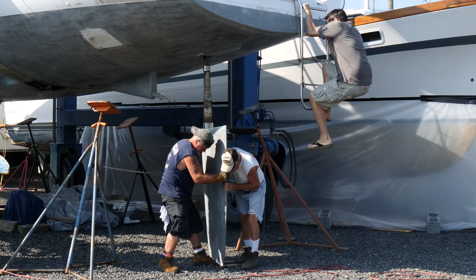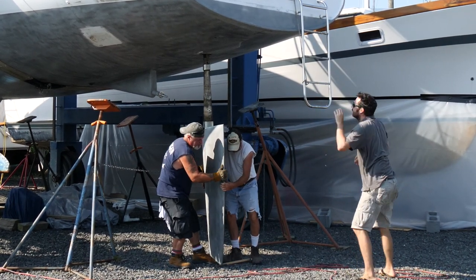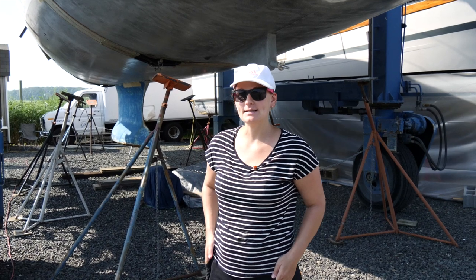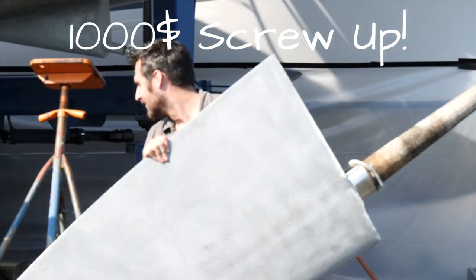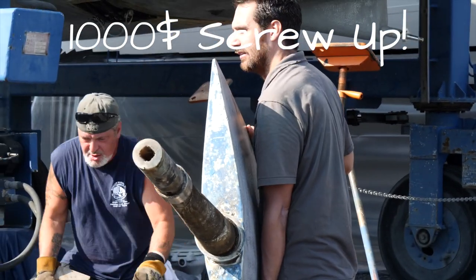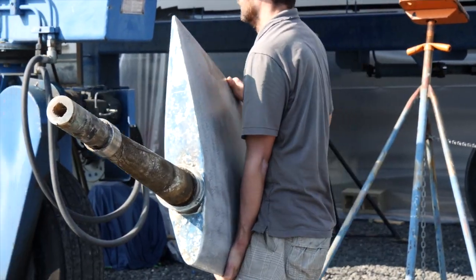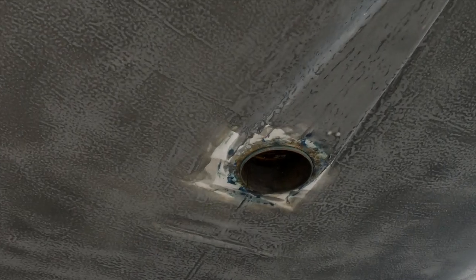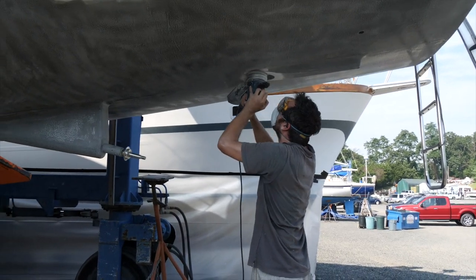Today is a boat work day — we are lifting Nomad for sandblasting and painting the keel. We also dropped the rudder. With all the effort going into our bottom job, we wanted it to be perfect, so we dropped the rudder to apply barrier coat to the otherwise impossible-to-reach parts. The rudder also had a bit of play in the bearings that we wanted to fix.